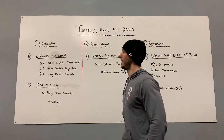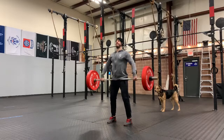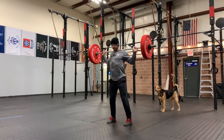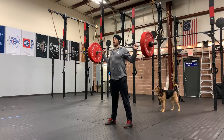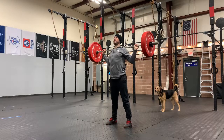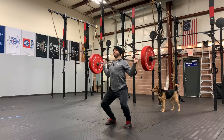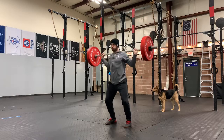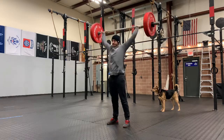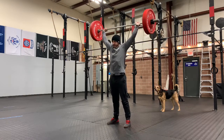We're going to go with six behind the neck — BTN, behind the neck — snatch push press. So with a snatch grip, we're going to go back, bar on our back. We're going to go ahead and go dip and drive, finishing with legs straight and arms straight with a snatch grip, hook grip, finishing overhead. I want to bring that back down and pause in between — so it's not going to be catching right back up. We're going to go up, bring it down, reset, and do that for six.